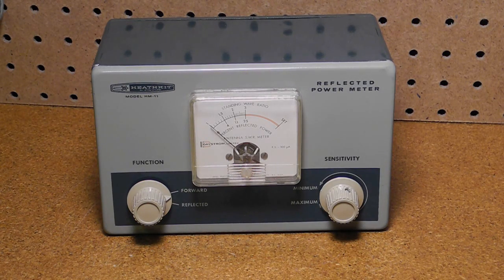In this series of videos on Heathkit amateur radio equipment, we next cover the HM11 reflected power meter and SWR bridge. An SWR bridge or meter measures the standing wave ratio, a measure of how well a transmitter is matched to a transmission line and antenna. An ideal transmission line would have a match of one to one, indicating that all the power is reaching the destination and not reflected.